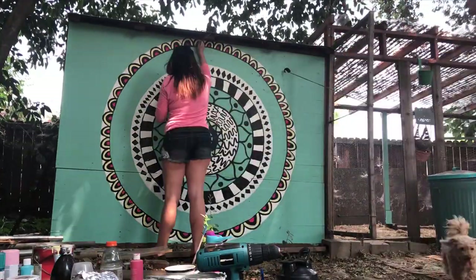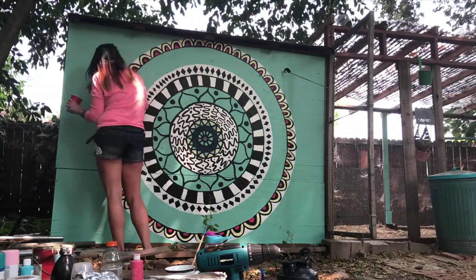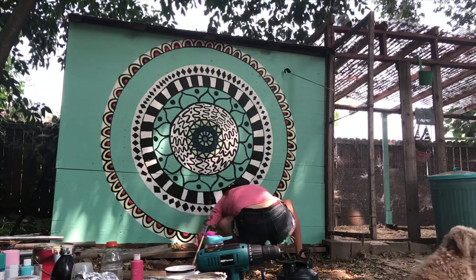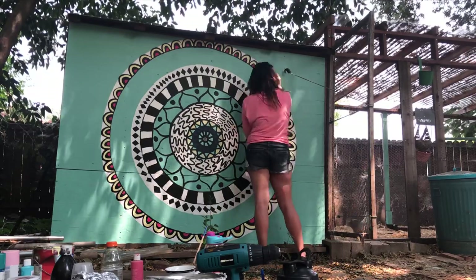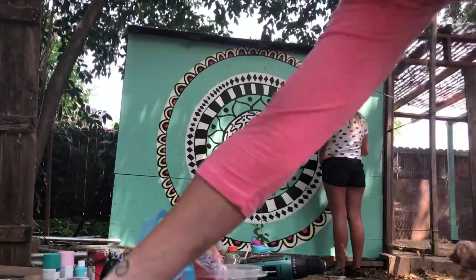I have a pretty nice size backyard — you can't really tell from this video because all you can see is the chicken coop — but they have a really nice space. I think I do still have some work left to do on it. I want to redo the roof and I have some fun Pinterest chicken coop ideas.